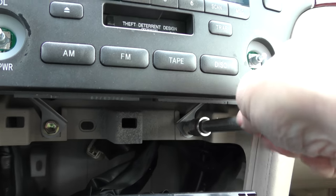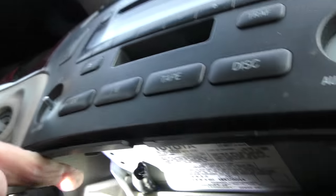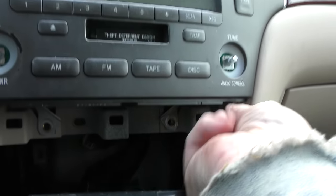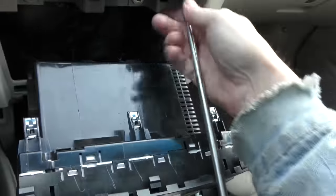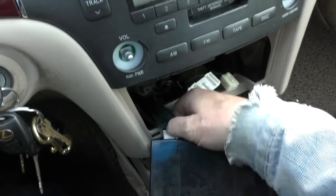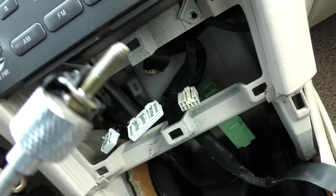Now we'll remove those bolts — one on each side. You look way up in here, there's another one up here you can't even see with a camera, and there's another one on the other side. Be careful they don't fall down — have a magnet on a stick, then you can stick that in the hole and pull it out. You might have to twist a little to get more working room.